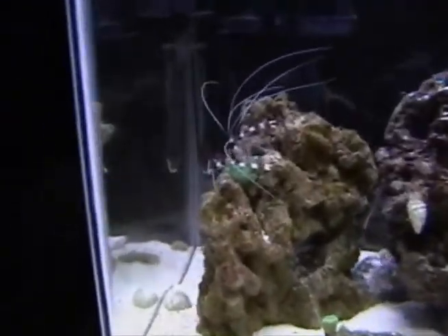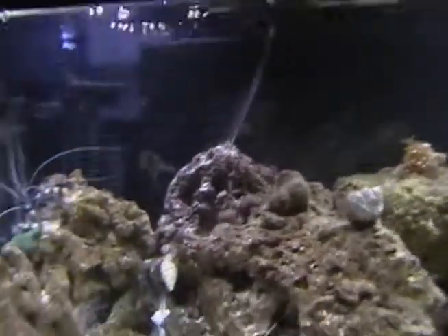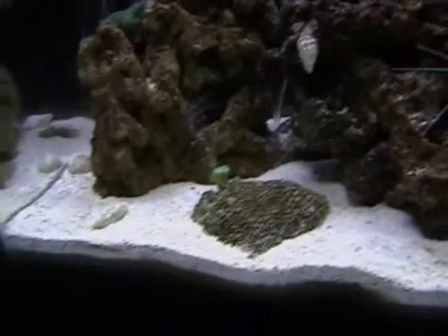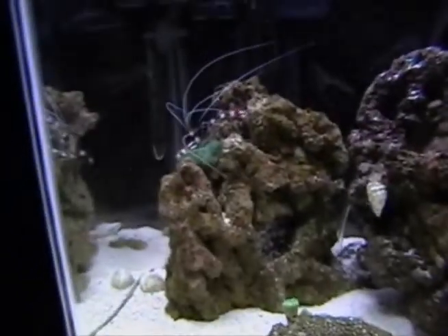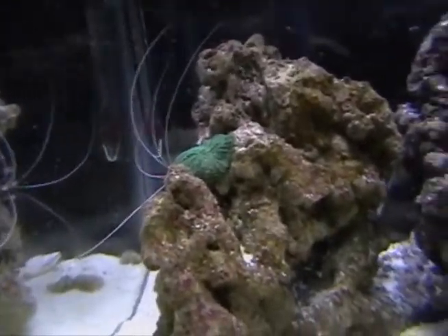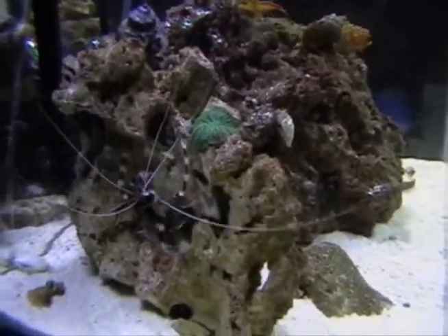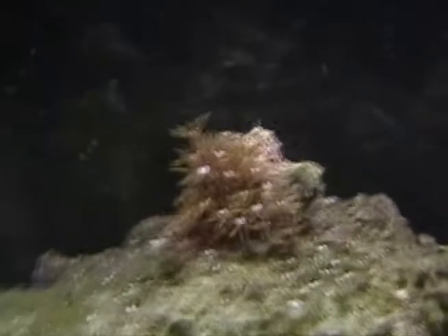Alright, so this is day 37, and I turned the bubbles off just for this video — well, mostly. Everything's doing great. As you can see, I moved the candy cane coral and the mushroom coral. I glued this guy on the back of the rock so when it grew bigger it wouldn't fall over, and I put the mushroom on this rock because I want that rock to get some mushrooms. I might move this guy up there also — I'll see how that guy does. This guy is doing good, same with this guy, all doing great.